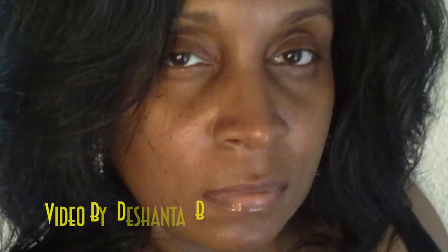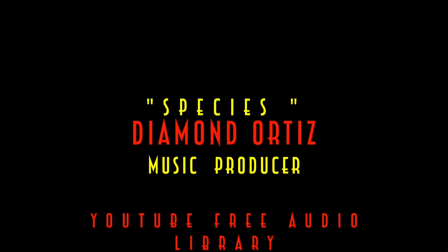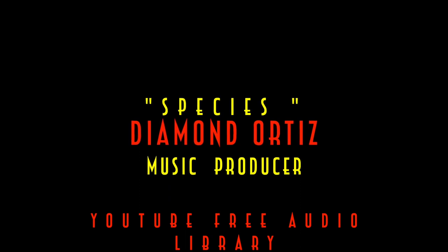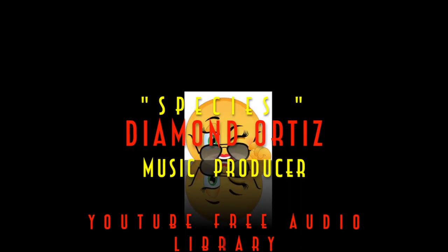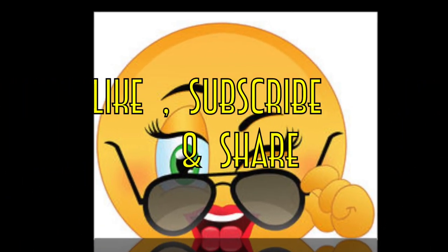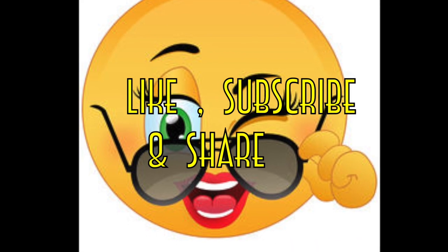This is Deshanta B. Thank you guys so much for taking the time out of your day to watch this video — you are greatly appreciated. The beat in this video is called 'Species' by music producer Diamond Ortiz, available at the YouTube free audio library. Like, subscribe, and share this video.